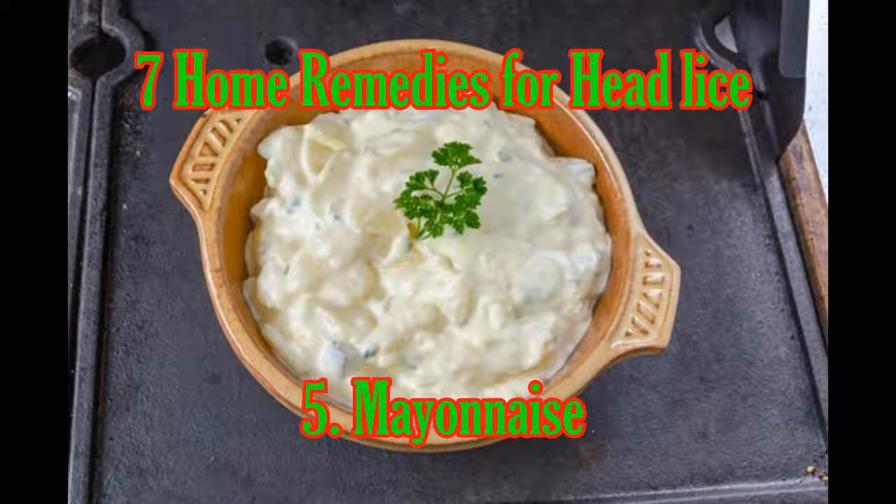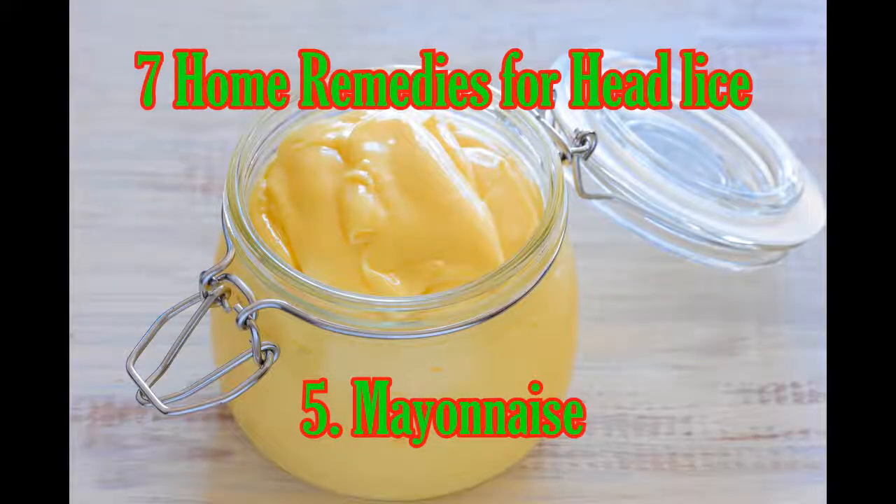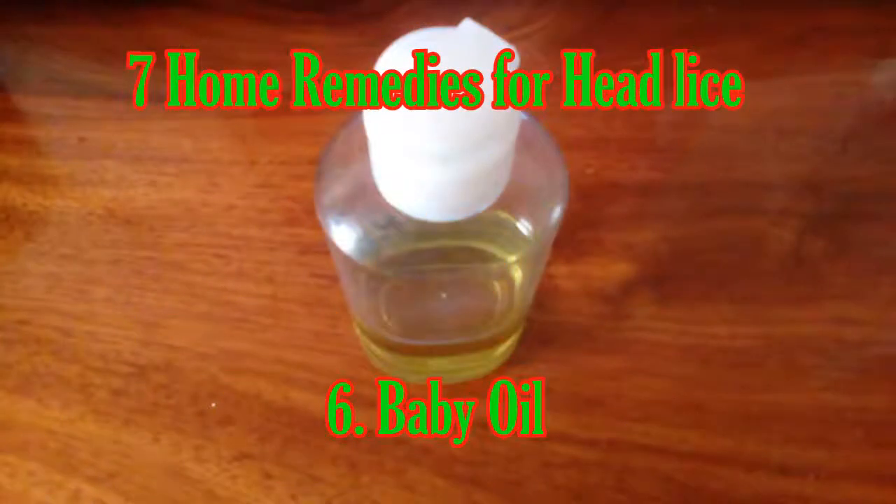Five: Mayonnaise. Mayonnaise contains a large amount of oil, which will suffocate and kill live head lice. Apply mayonnaise over your scalp before you go to sleep, then cover your hair with a shower cap. Leave it on overnight. When you wake up in the morning, shampoo and then comb any remaining lice out of your hair.